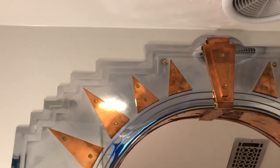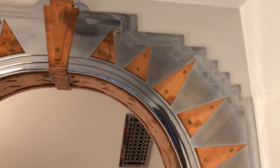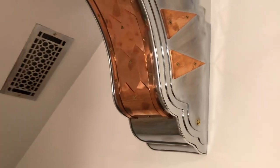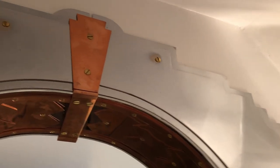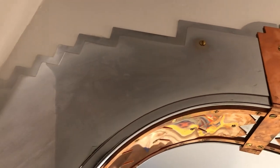The setbacks are traditional Art Deco setbacks — you can see three of them. It's basically three pieces of separate 16-gauge sheet metal with a half-inch border around the circumference, and each one gets about a half inch smaller. They were all welded together, then ground and sanded smooth, and then sent out to be chrome plated.